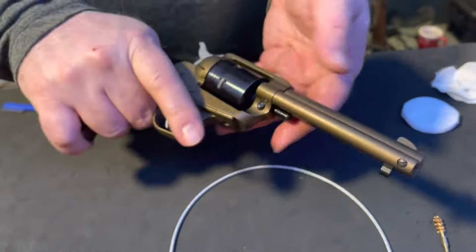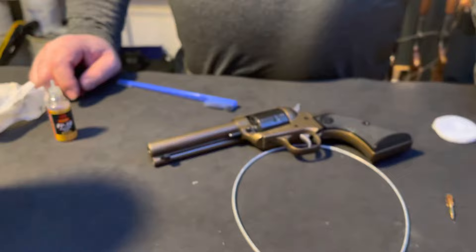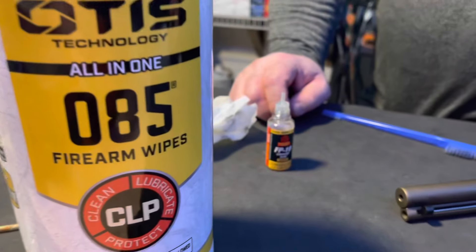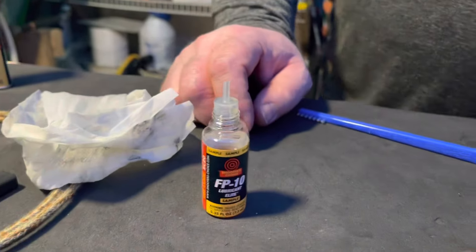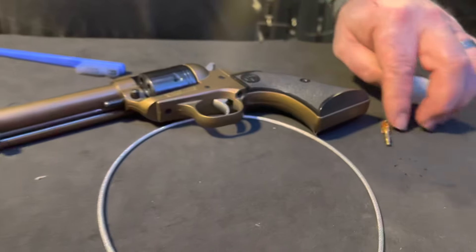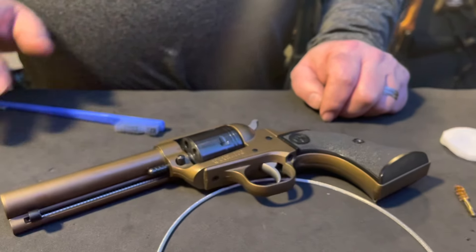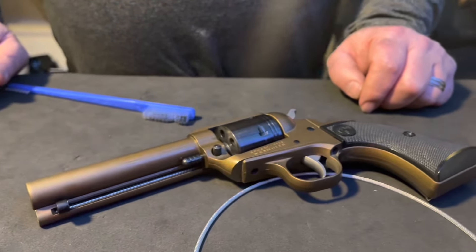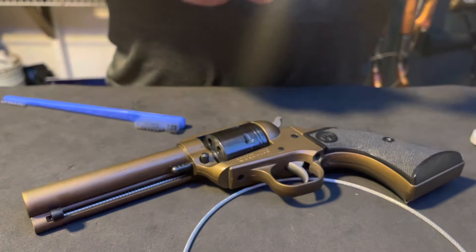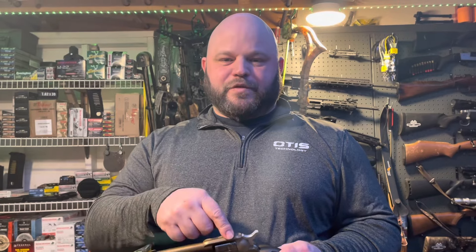Now you're ready to go. All of these cleaning components are available at otistech.com — I will leave some links in the description to the products I used. This particular small caliber cleaning cable and 22 caliber brush will work on any 22 caliber revolver or limited-breech firearm. Thank you for stopping by — if you enjoyed this video, hit that subscribe button, like the video, and comment on what you'd like to see me clean next.